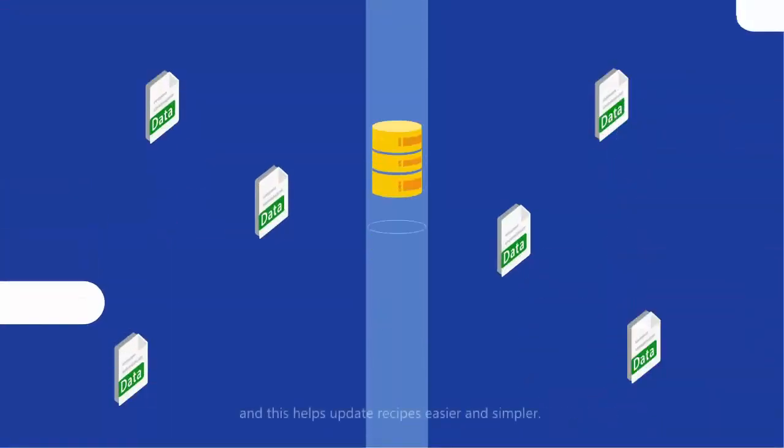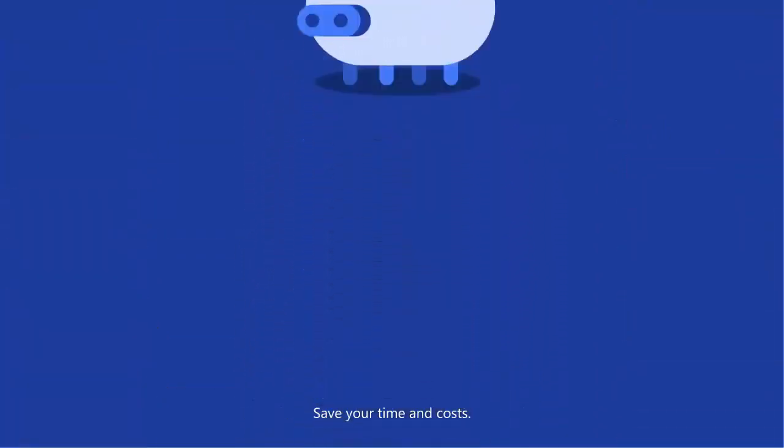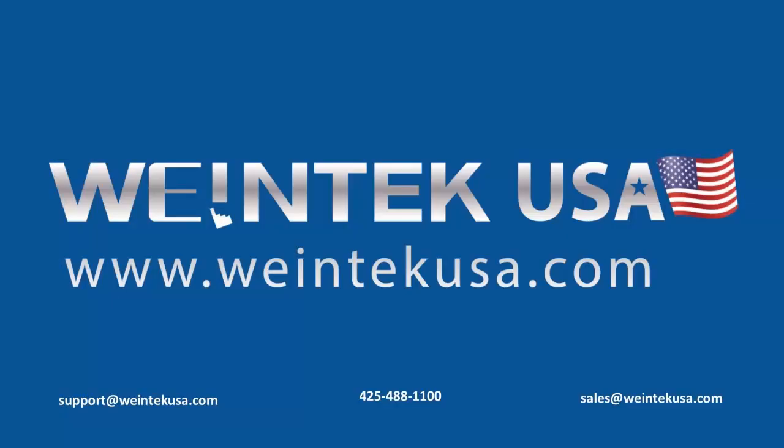With the CMTX series SQL query feature, you can now manage your factory or production facility efficiently.